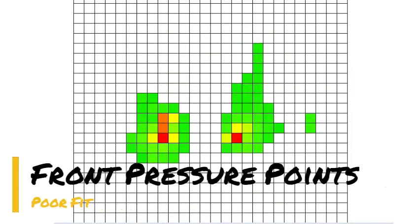This saddle is too wide for the horse. There is no contact between the second half of the tree and the horse's back. All the weight of saddle and rider are focused on a single spot.